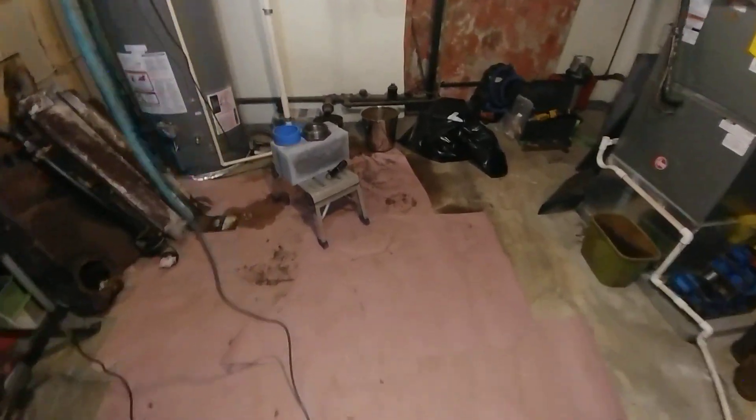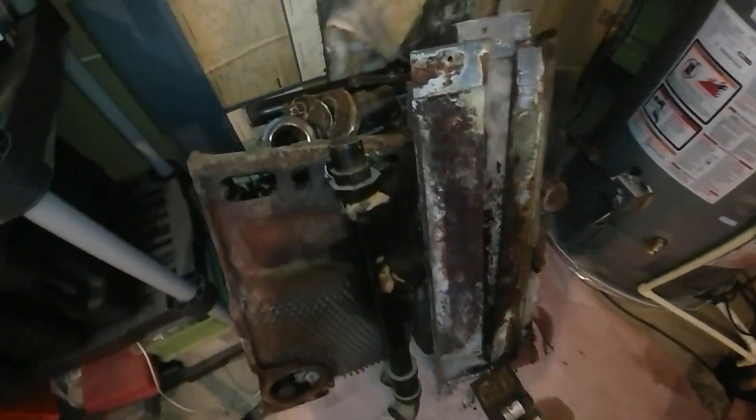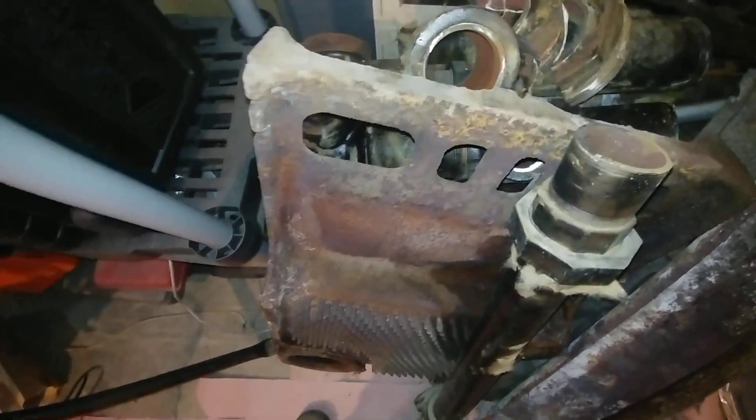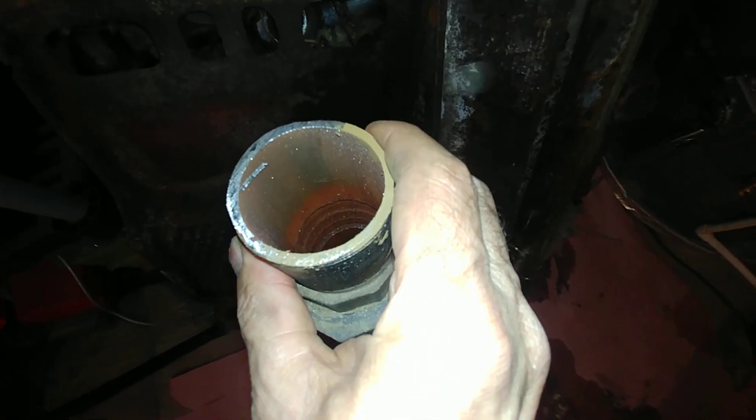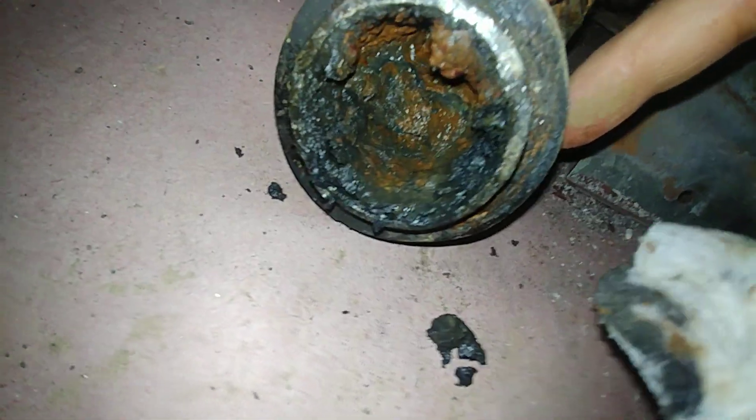As you can see the boiler is gone — took it apart fairly easily. It definitely gave its last full measure of devotion. This is the equalizer line; the top of the equalizer line — you can see the steel is almost intact — but as soon as you go below the waterline here, it's pretty crusty.